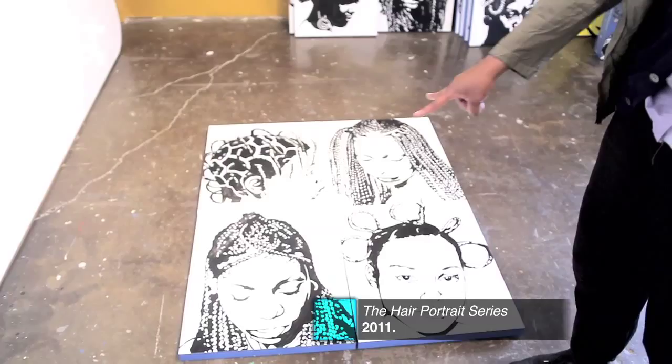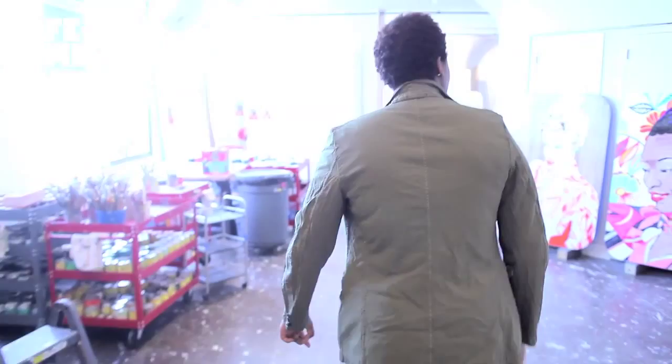These are some portraits I'm working on. I like to go back and look at some of my photo resources and start revisiting the idea, seeing if I can create another image from a resource I already had. Let me take you over here — this is one of my favorite parts.